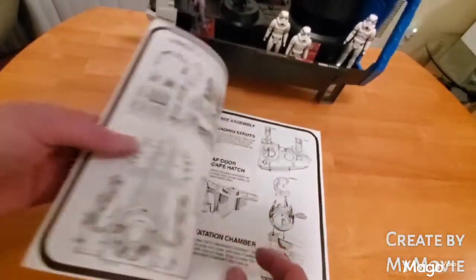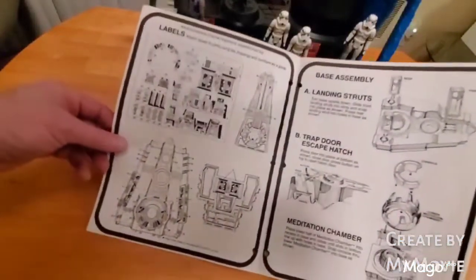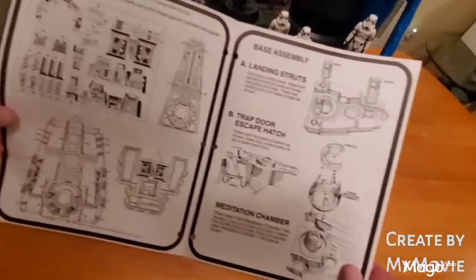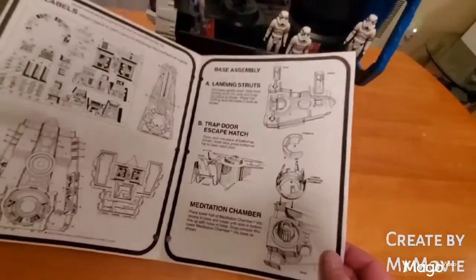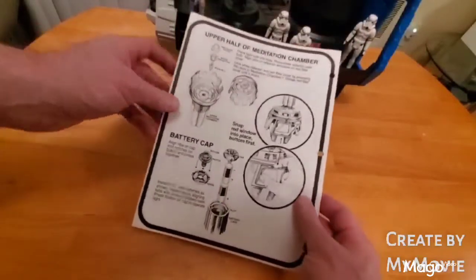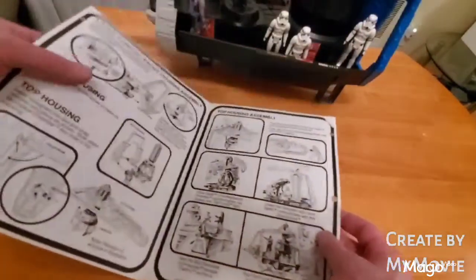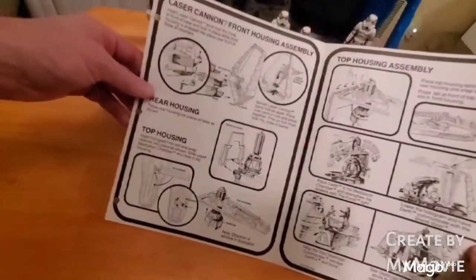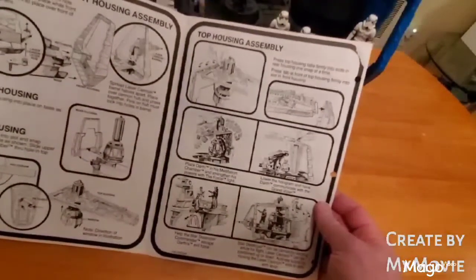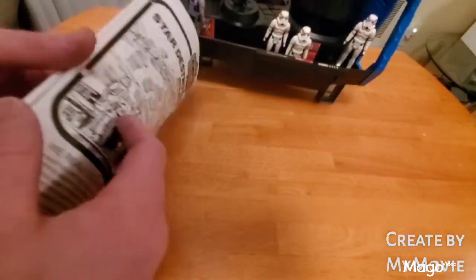So here we have the front of a quite expansive instruction sheet. It shows you where to put the stickers and then the assembly of the ship. Also on this page it shows where the batteries go in — it takes two C-size batteries — and then more assembly and some features associated with the ship.